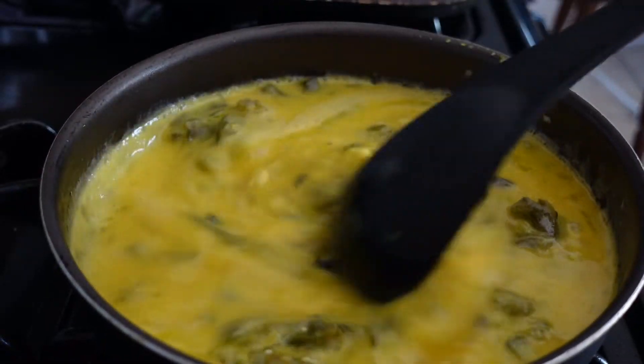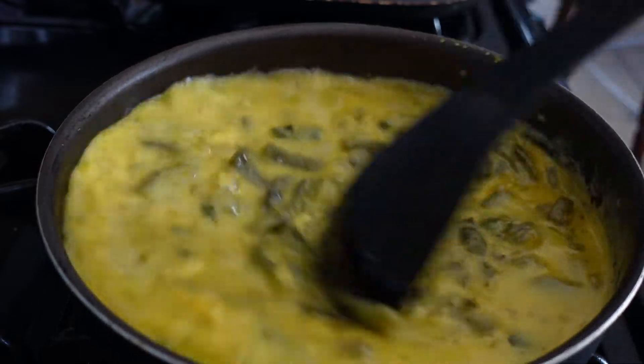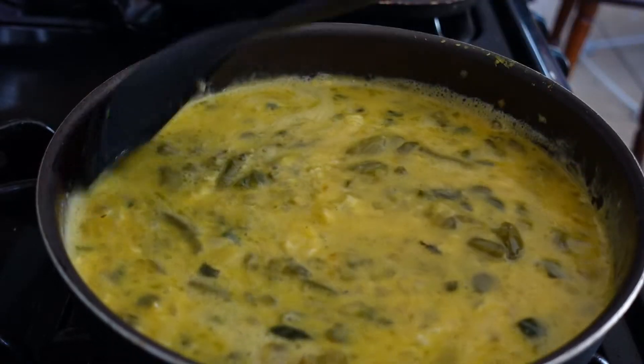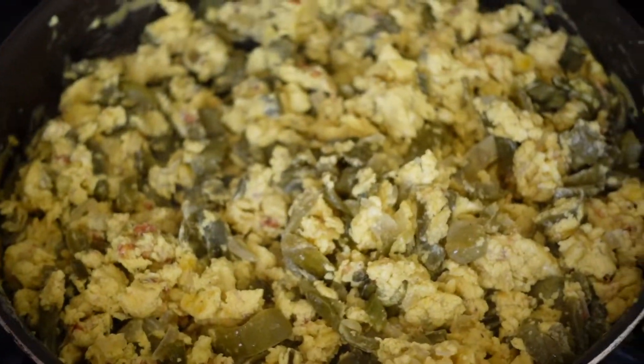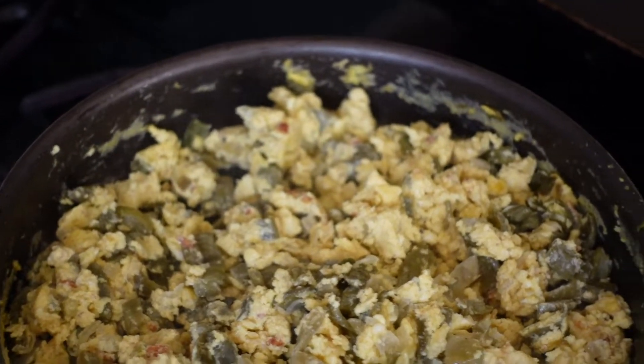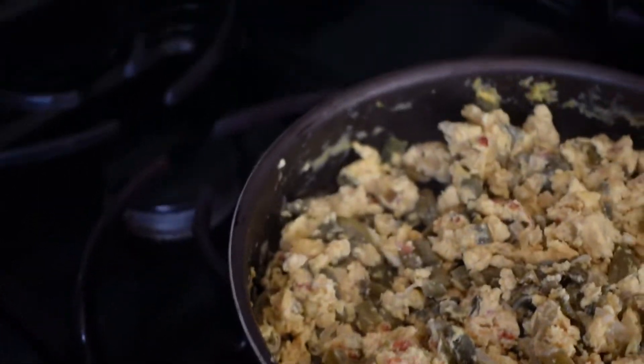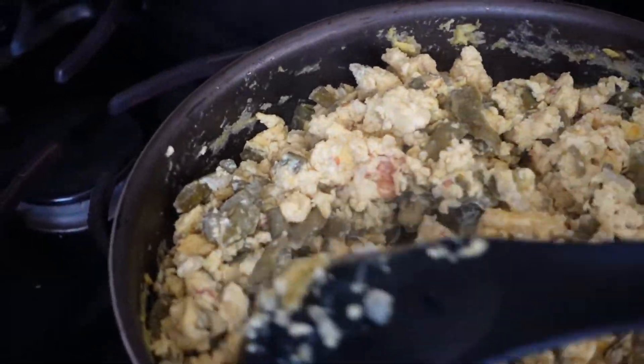So now you just let the eggs cook. For me they're done already, but my husband likes the eggs like burnt — if not, he says that they're raw.